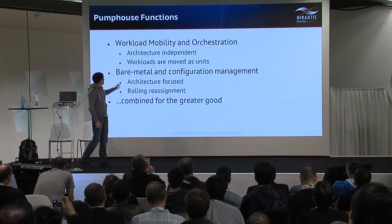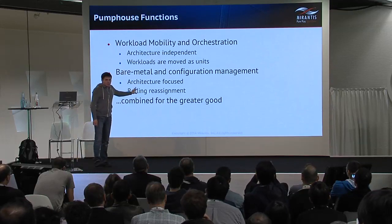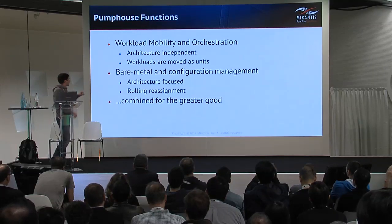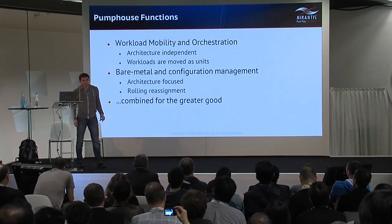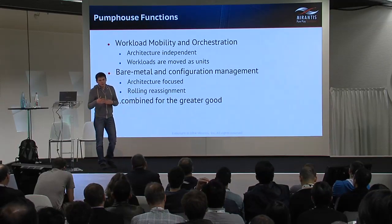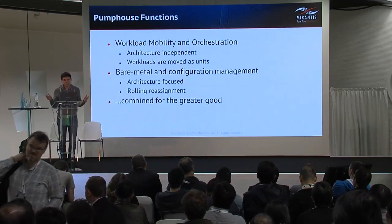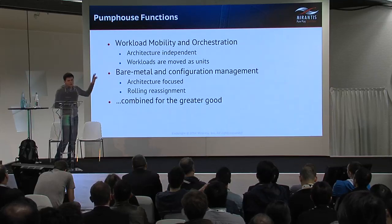What PumpHouse does is combine workload mobility orchestration with bare metal and configuration management. Those two functions are rather contradictory, because to provide workload mobility and orchestration you need to be architecture-independent. If we want to productize the upgrade process — make it repeatable and reproducible — it needs to work on a wide range of configurations that OpenStack supports, so we need to be as architecture-independent as possible.